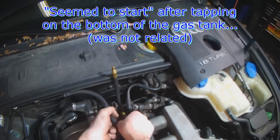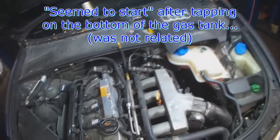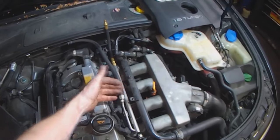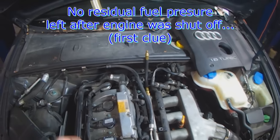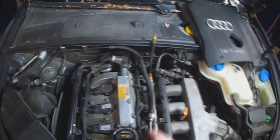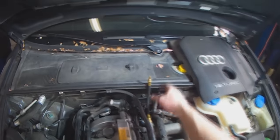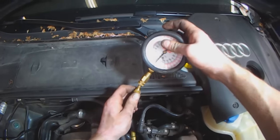We tapped on the bottom of the gas tank and it did seem to start, but it ran rough. Afterwards I cracked it open again and there was no real residual pressure. Because of the rough running and the white smoke that came out the tailpipes, I'm thinking one of the injectors is sticking and causing the pressure loss. I'm putting a fuel pressure tester on here now to see if pressure builds and drops.